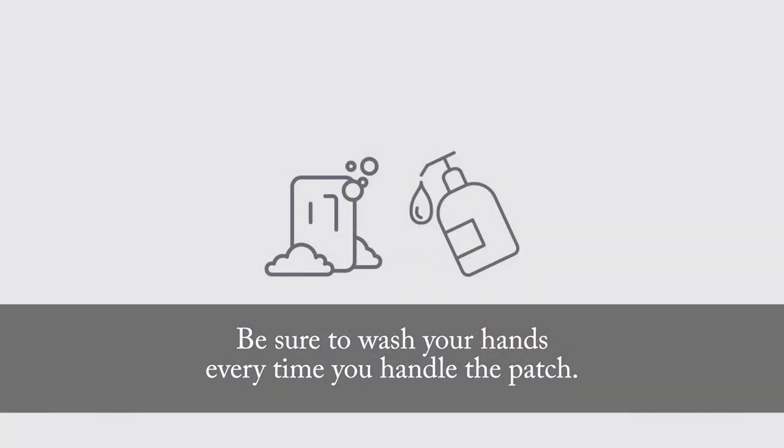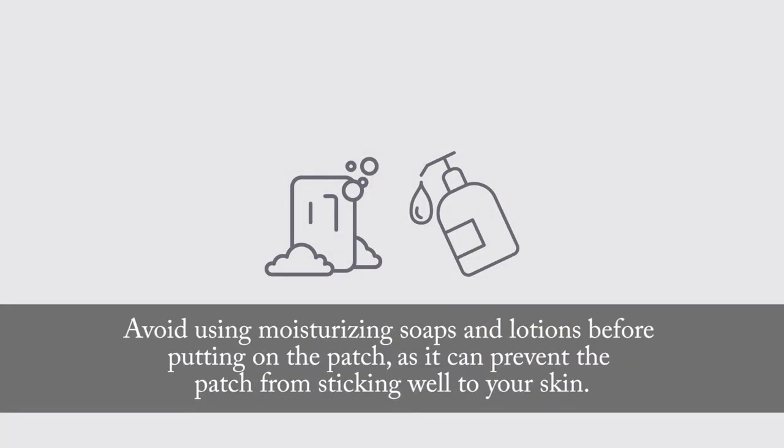Be sure to wash your hands every time you handle the patch. Avoid using moisturizing soaps and lotions before putting on the patch, as it can prevent the patch from sticking well to your skin.